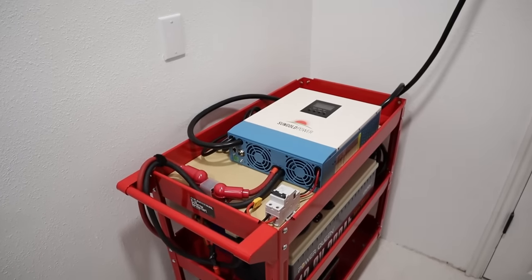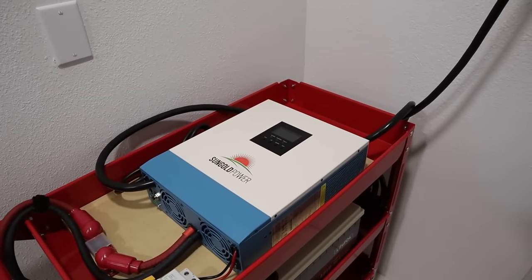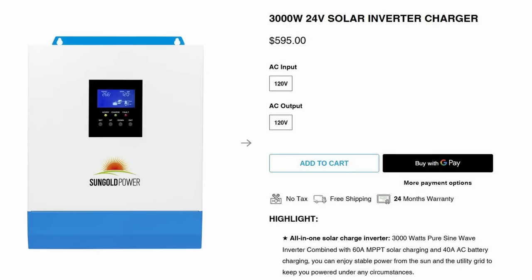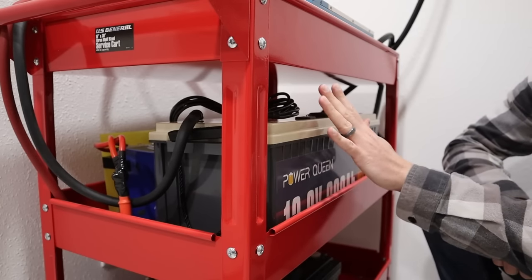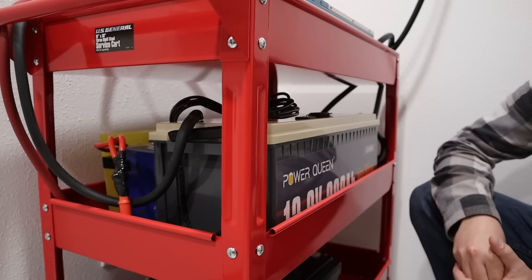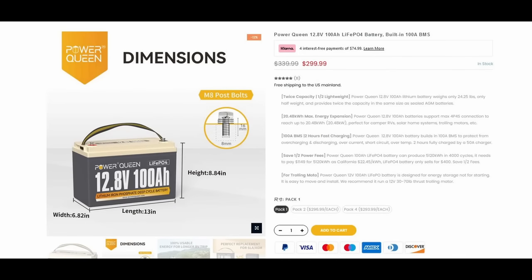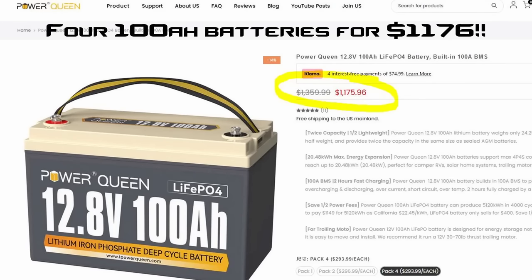Let's go ahead and break down each component. On the top here we have a SunGold Power 24 volt 3,000 watt inverter with a ton of features — you can pick this up on their website for around $600. To power that inverter we have these batteries. I'm using two Power Queen 12 volt 200 amp hour batteries wired together in series for a 24 volt system. On a budget, I'd recommend purchasing four Power Queen 12 volt 100 amp hour batteries wired in a series-parallel configuration, which you can pick up for $1,200 — around 23 cents per watt hour.